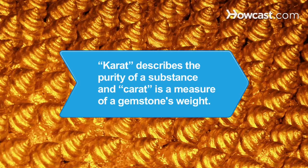Did you know? The terms karat (spelled with a K) and carat (spelled with a C) are different. Karat with a K describes the purity of a substance, and carat with a C is the measure of a gemstone's weight.